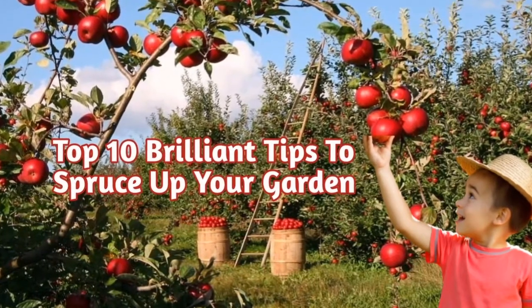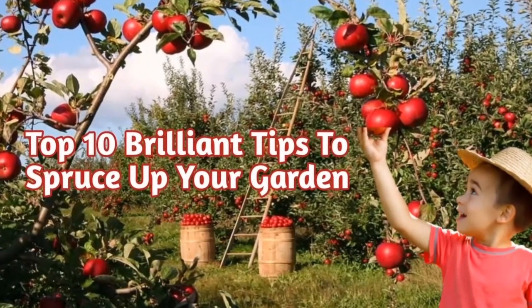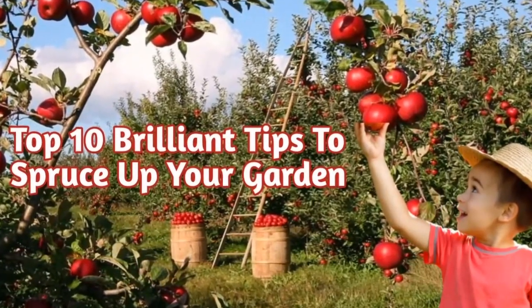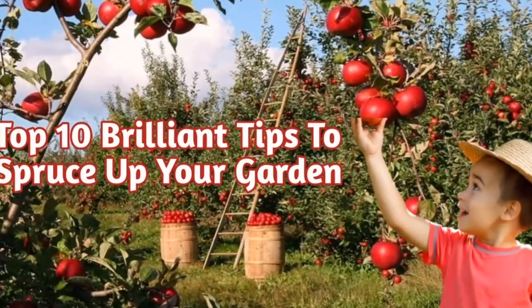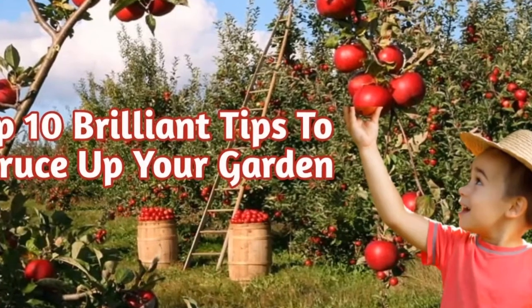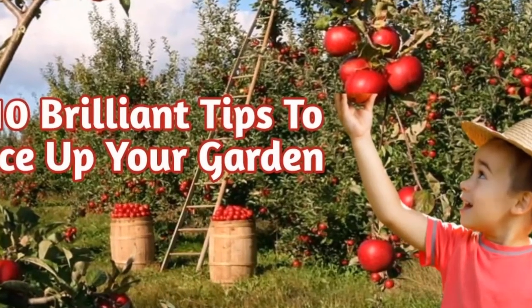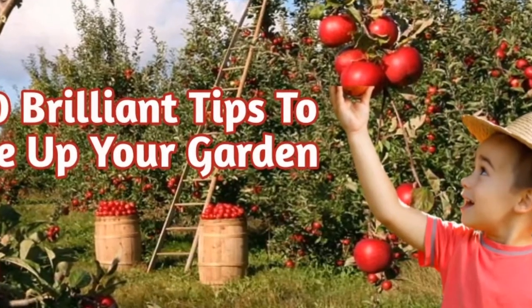Hi everyone, welcome back to my channel. In this video I am going to share with you top 10 brilliant tips to spruce up your garden. It takes not only time but energy to make a garden look its best, but it's worth it when you see your garden lush and blooming. Here are 10 practical tips to turn you into a green thumb — get ready to be brightened up.